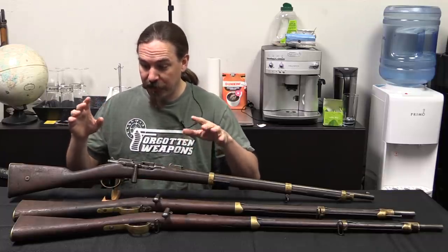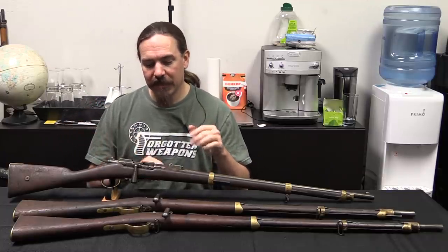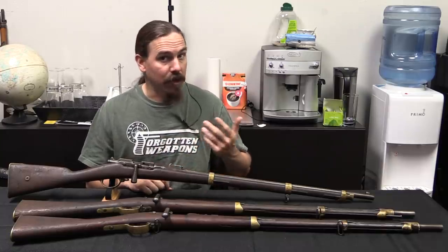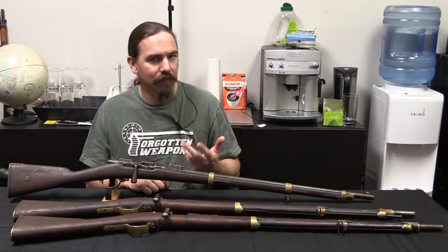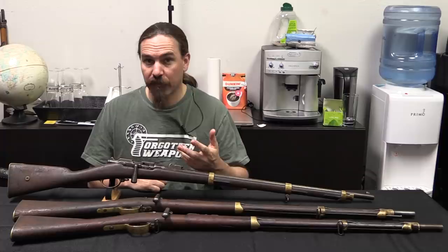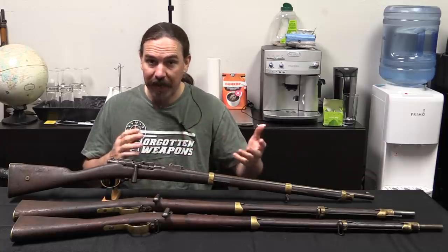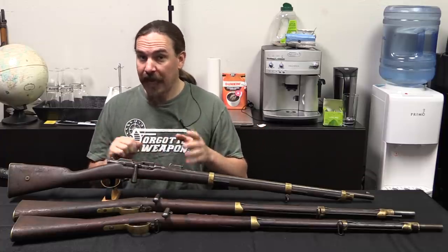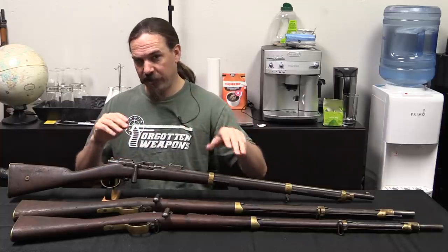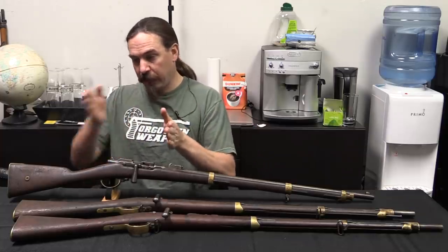Specifically to the cavalry carbines, this is a pattern that was adopted in 1869. Of course the cavalry are on horseback, and they really need a gun that's a little bit shorter, lighter, and handier than a full-length infantry rifle. The infantry have issues of they need to mount a bayonet and they need reach on the bayonet. And they're going to be firing in ranks, so you want the barrels to be long enough that you can have two or three ranks of soldiers standing behind each other.